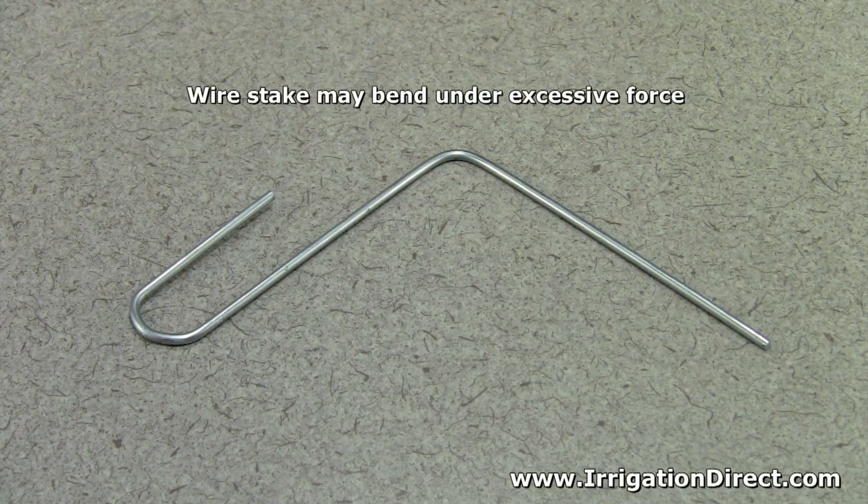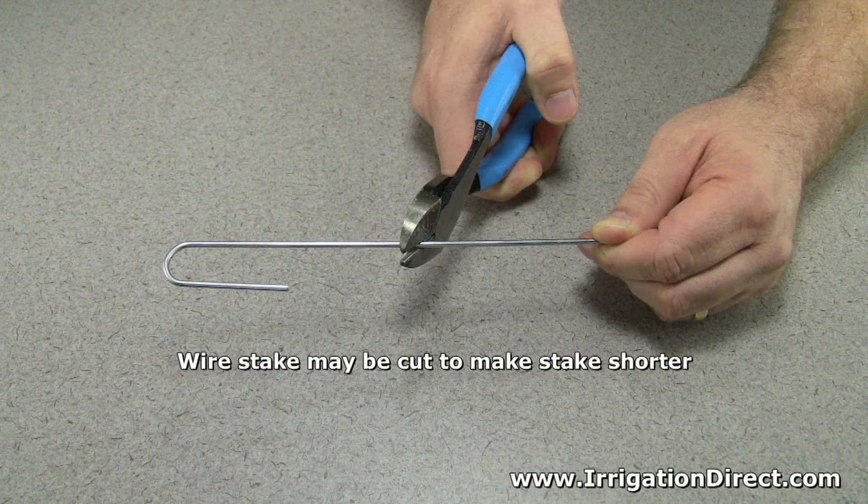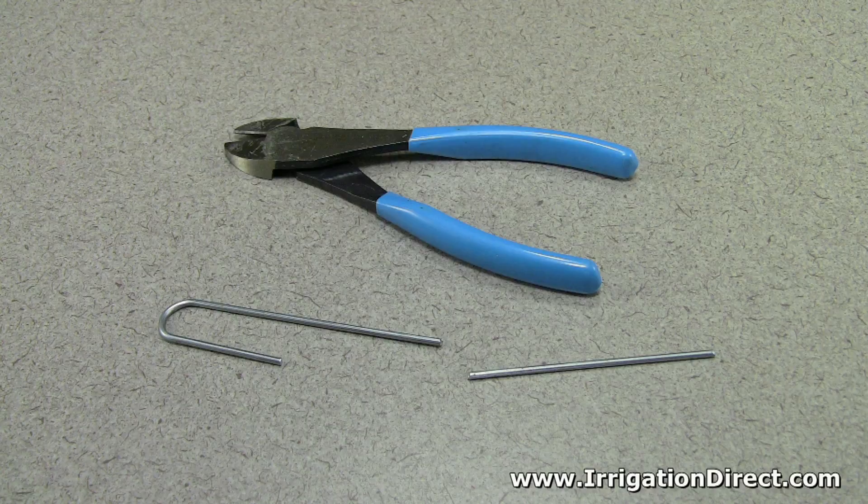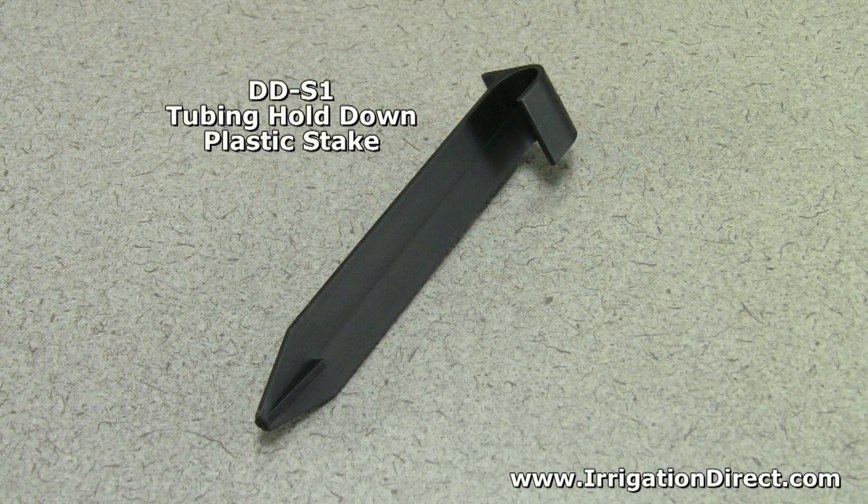The hold down wire stake is excellent for heavy soils. But when installing, putting too much force on the stake could cause it to bend. If the stake won't push all the way down, it may be clipped to make it shorter and easier to install. When installing in softer soils, use our tubing hold down plastic stake.